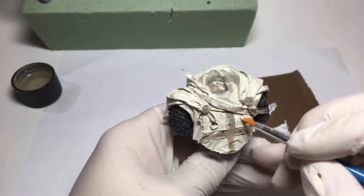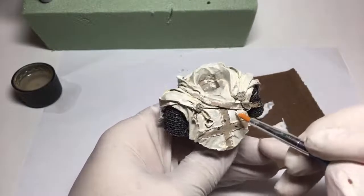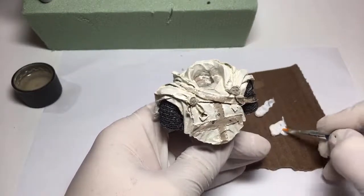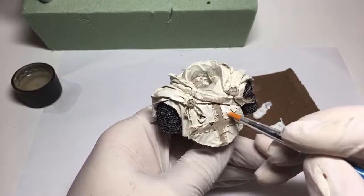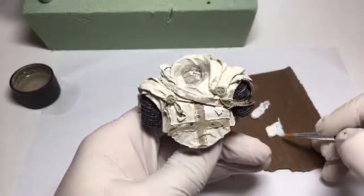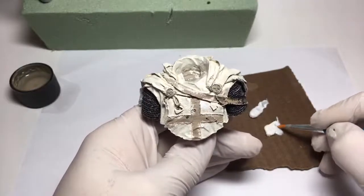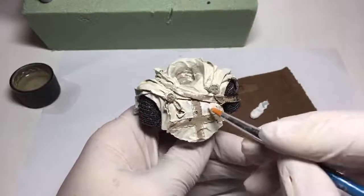Hopefully you can see a difference between the base coat and the final color here. There's a bit of one - I might not have let this oil set long enough, which would be unfortunate.